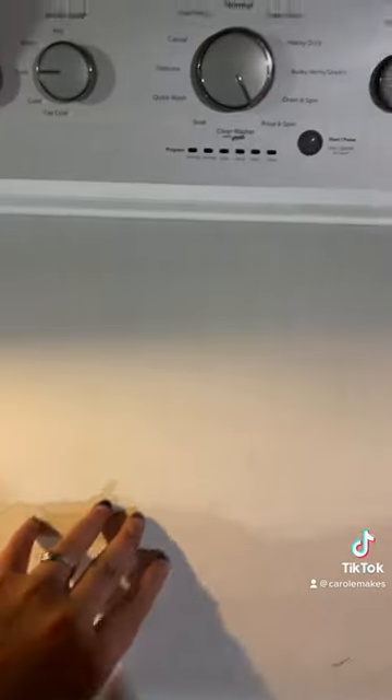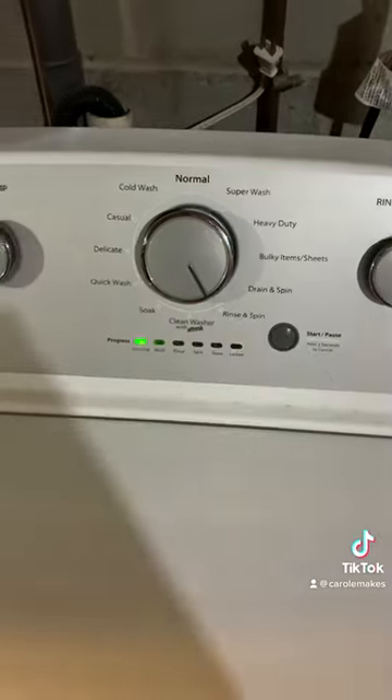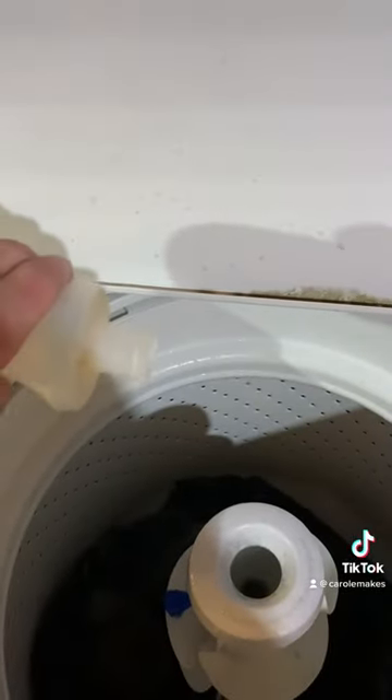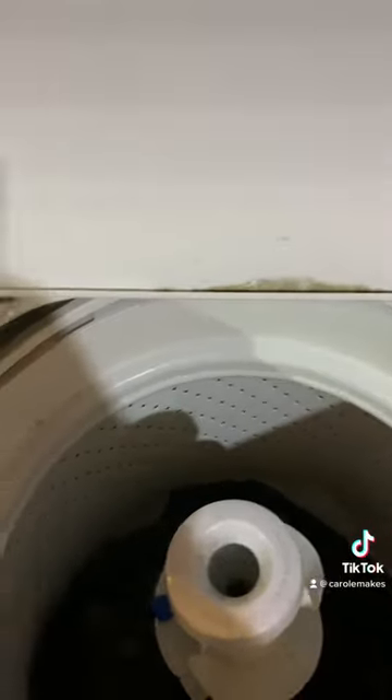The most delicate settings for sure. Fingers crossed. And then as soon as I turned it on, I remembered I just wanted to put in a little bit of Eucalean soap. It's super, super soft.